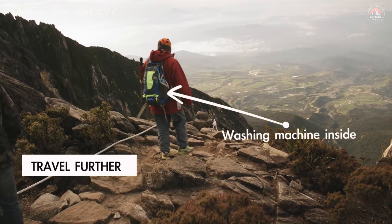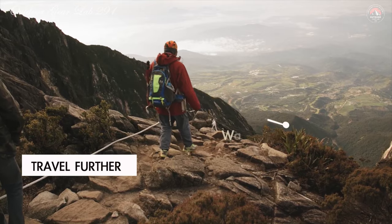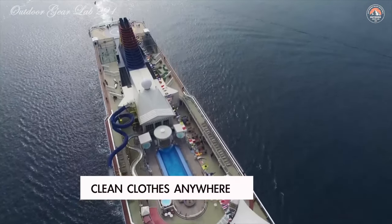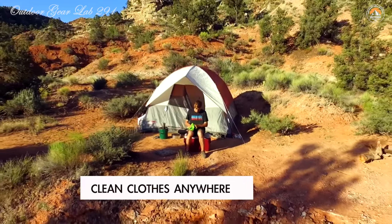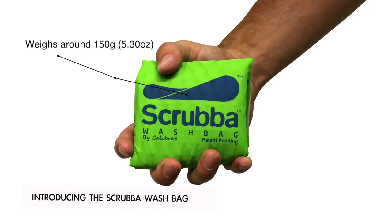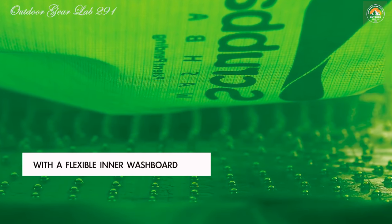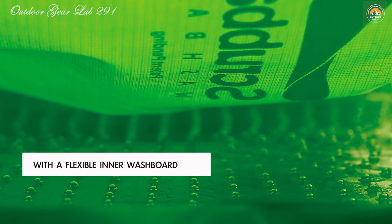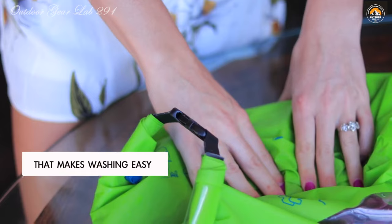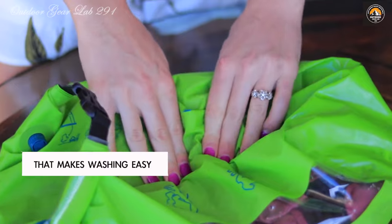What's even more impressive is that the Scrub-a-Wash Bag isn't just a one-trick pony. It also doubles as a dry bag, adding an extra layer of versatility to your travel gear. With the Scrub-a-Wash Bag by your side, you can say goodbye to lugging around dirty laundry and hello to fresh, clean clothes wherever your adventures take you. Plus, by washing your clothes this way, you're saving water and money while avoiding the hassle of crowded public laundromats.